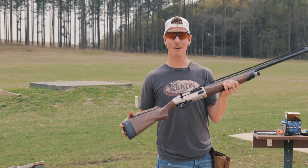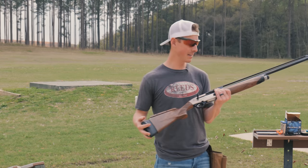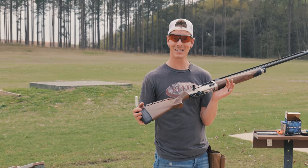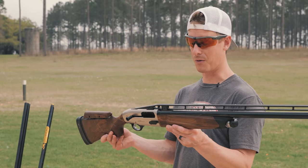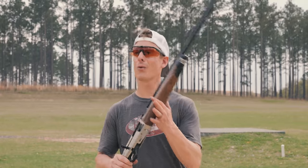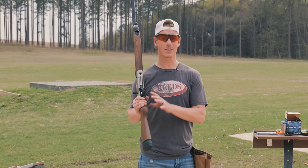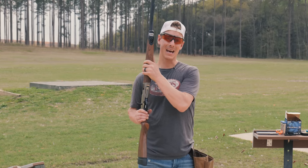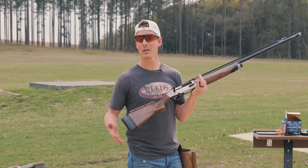The shotgun comes in at an MSRP of $3,029, but I got it from my favorite sporting goods retailer for less than that. It's not the cheapest shotgun out there, but it packs a lot of cool features. It is a 12 gauge, three inch chamber, 32 inch barrel, adjustable comb, coming in at a weight of seven pounds eleven ounces. Not the lightest gun, but with clay shooting disciplines you don't necessarily want the lightest. It has a gas operated system and the kickoff recoil reduction system.